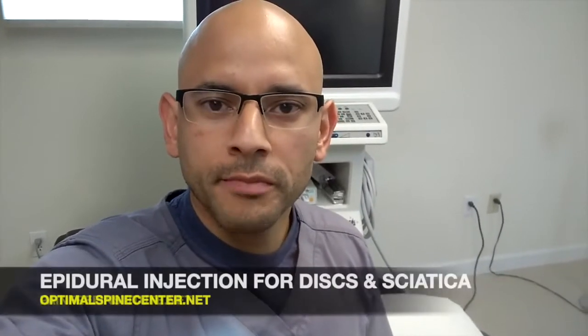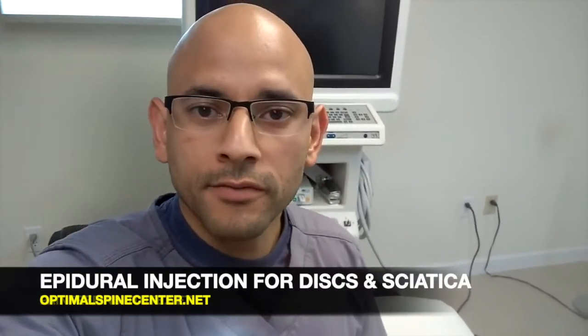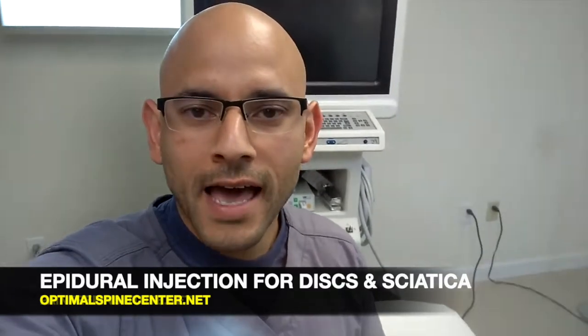Hey, Dr. G here. Thanks for watching this short video. In today's video, I'm going to show you an actual procedure of an epidural injection being done on the low back for a patient with a herniated disc. This can also be done for people that are suffering from herniated discs and sciatica.